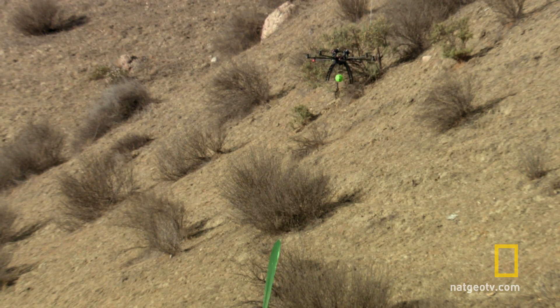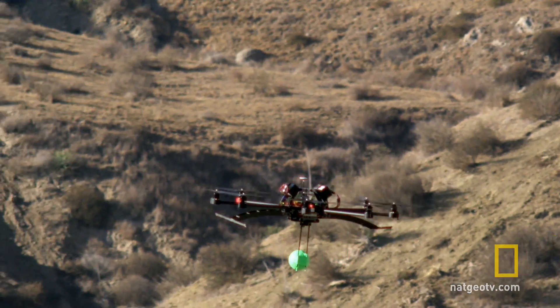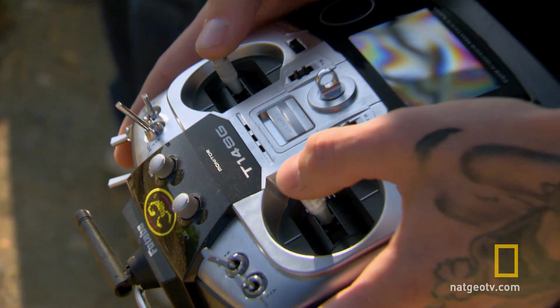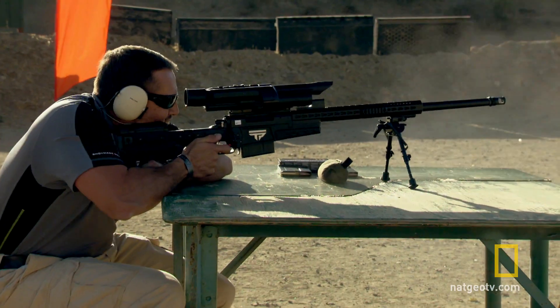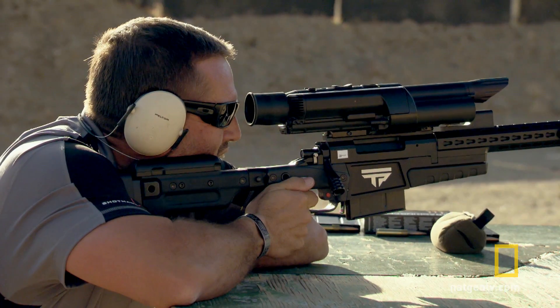He's getting a thumbs up. We got a thumbs up. And go! He's going over the first target. Okay, throttle. He missed! He missed — yes!